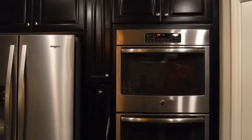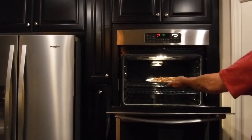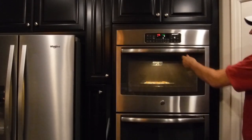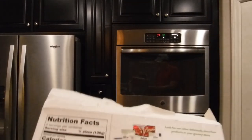All right, it's now 475 degrees. We're putting the pizza in the oven — just have to be careful not to get burned. Close the door, and according to the directions we're going to...